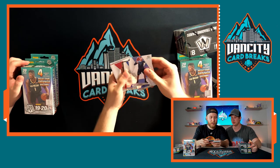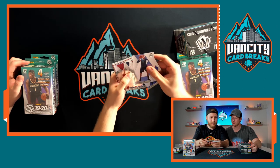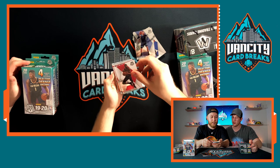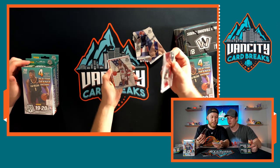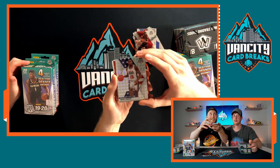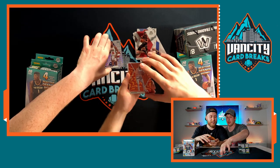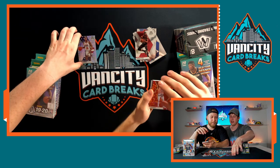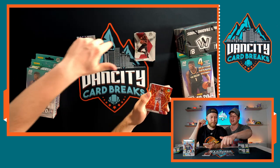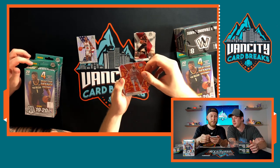First cards out: Jonas Valanciunas, Luka Doncic — sick! Evan Fournier, Tim Hardaway Jr., Wendell Carter Jr., TJ Warren, Jake Lehman, Kelly Olejnik, Thaddeus Young. First hit — it's a Mosaic! Magic Johnson in the USA uniform, that's pretty sick. Our first orange reactive — we're going to sort into three piles: base, middle good stuff, and main hits, shout out to Pac-Man where we learned that system.